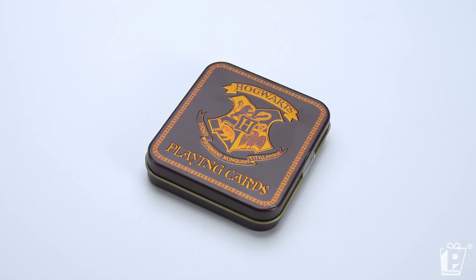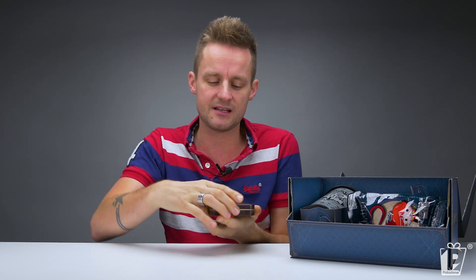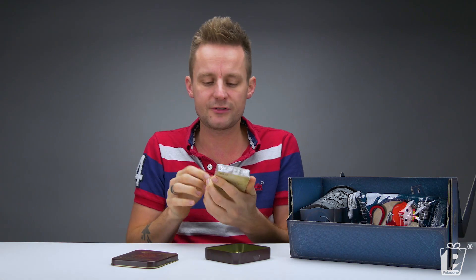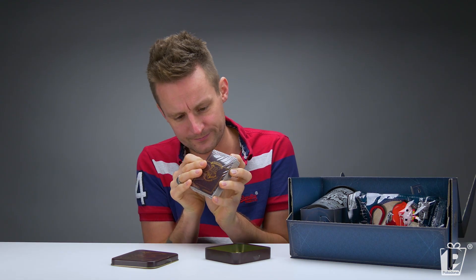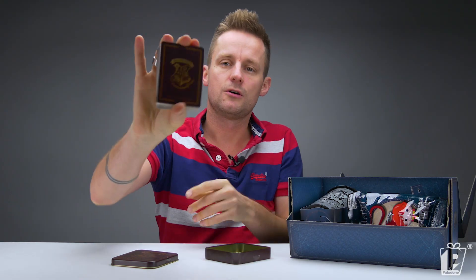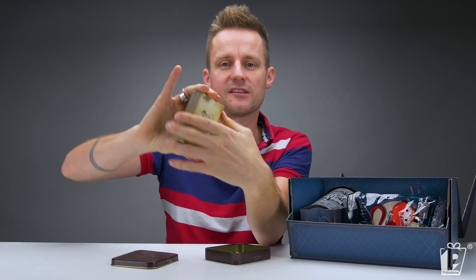This is a bit of a classic, actually. We've had these for a couple of years and they are perpetually one of our biggest selling products ever. You guys just love these things. This is our classic Hogwarts playing cards in an embossed tin. I've shown you these before, but let's crack them over — let's fast forward me opening these.